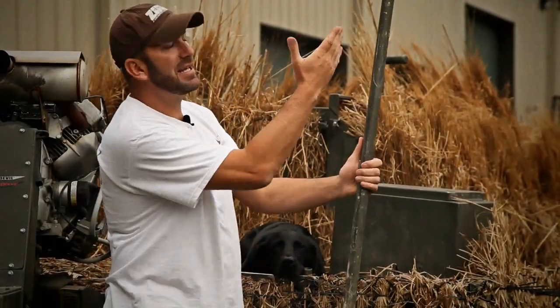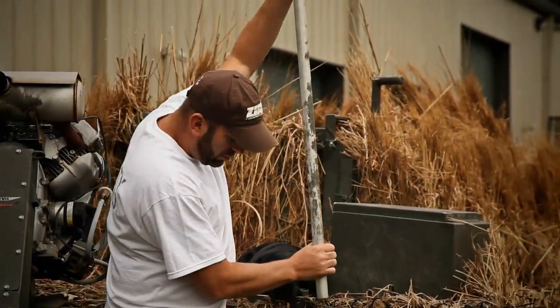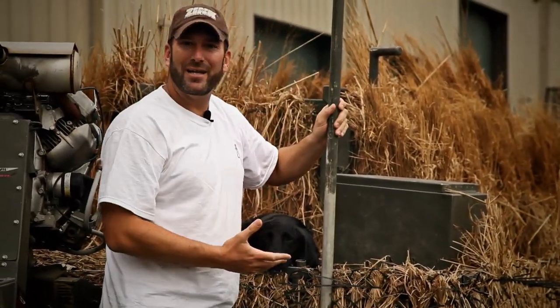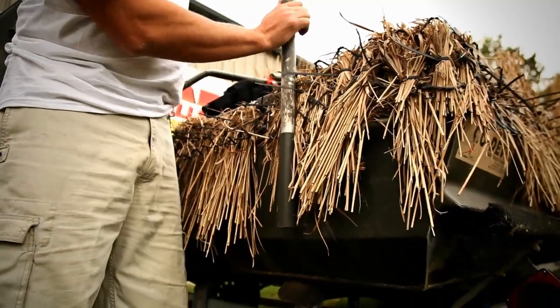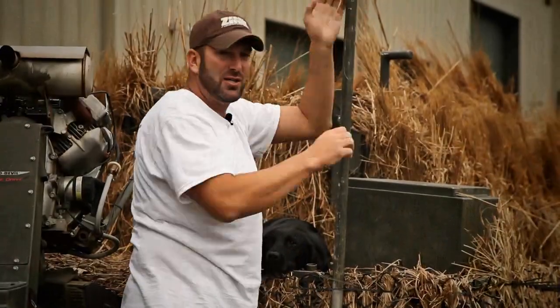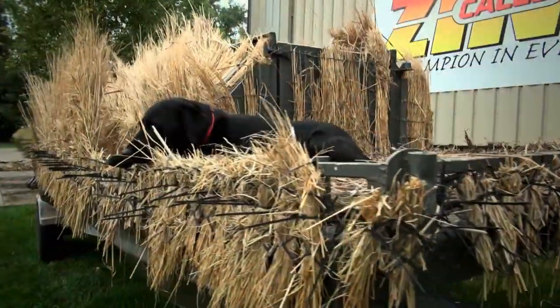The next feature Go Devil has designed is the T-Post. This works great when you're in a little deeper water, maybe two or three feet of water. There's one on each corner of the boat, and you just push this in right through here, right into the mud, and press it all the way in. It secures the boat and gives you that awesome stability for an excellent shooting platform.